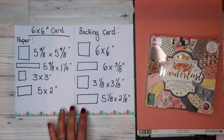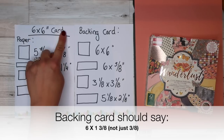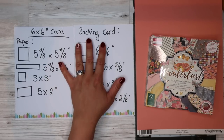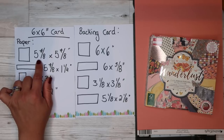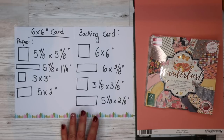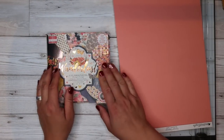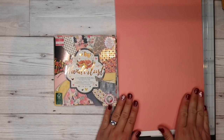These are your measurements — I will also put these in the description box for you. This is for a 6x6 inch card, so you'll need a 6x6 inch card base, some designer paper, and a bit of card that will match your designer paper. Whatever we cut out of the designer paper, we are going to do one-eighth of an inch bigger on our cardstock. You can screenshot this if you like, or I will put it in the description box for you.